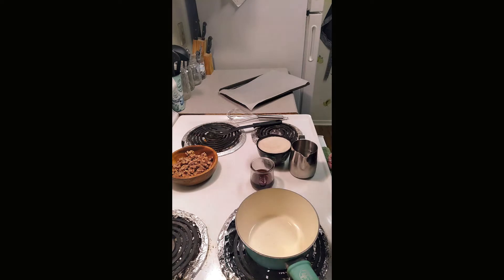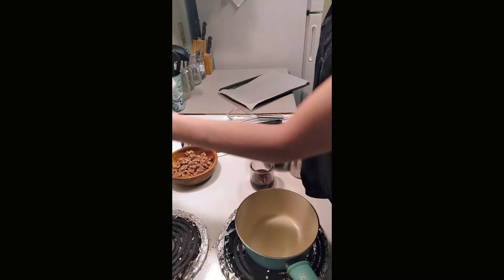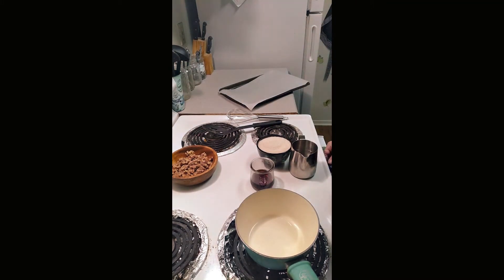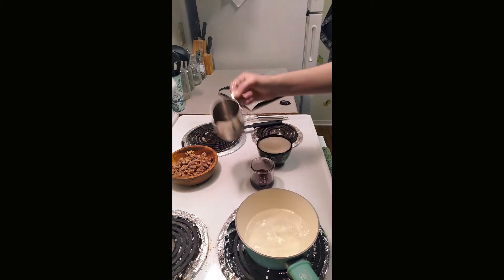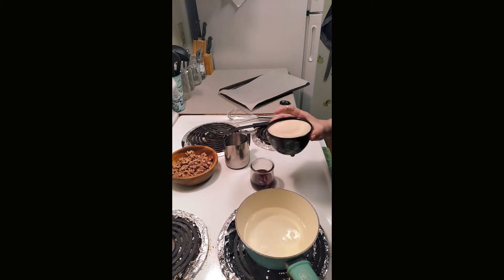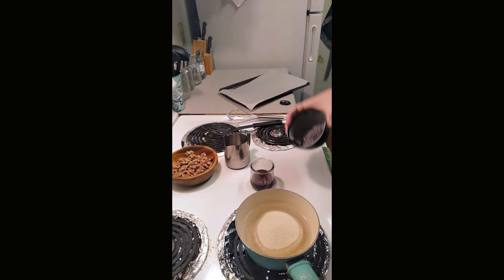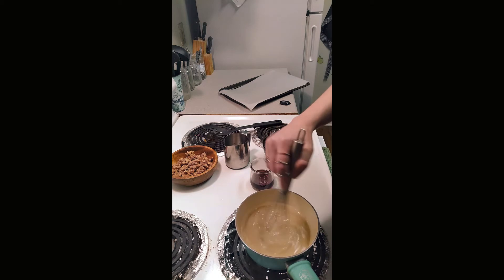The first thing you're going to do is start your stove, turn it to high, and then turn your oven to 350 degrees — of course, this is Fahrenheit. And you're going to take your water and your sugar and whisk that up.